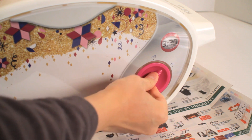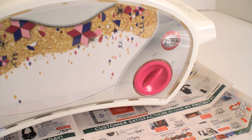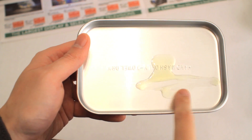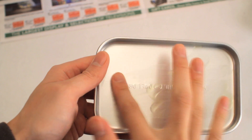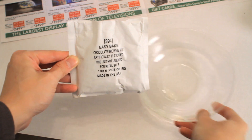First, let's turn the oven on and let it preheat for about 20 minutes. While that's preheating, let's oil the baking pan. I don't have any cooking spray at the moment, so I'm just going to use my finger. Now let's start on the brownie mix.